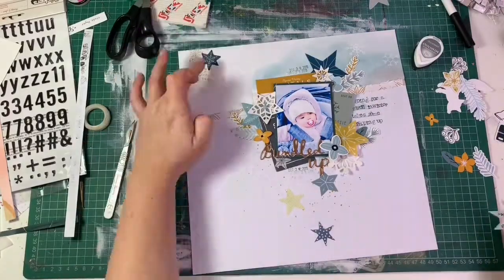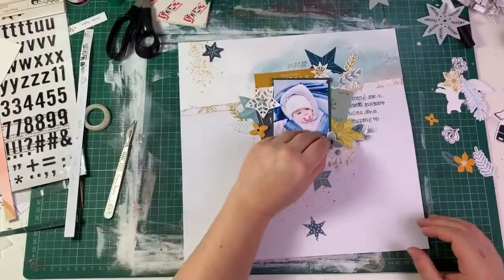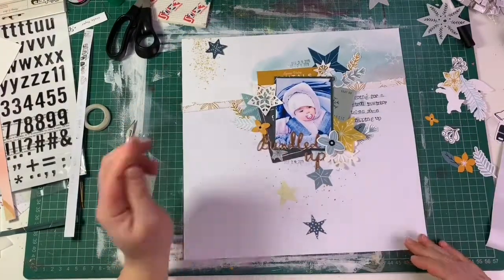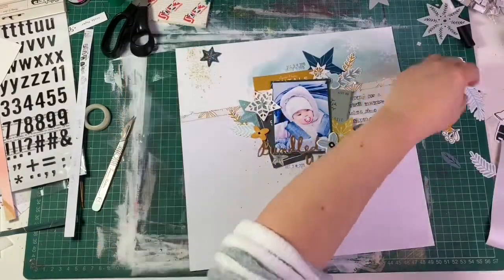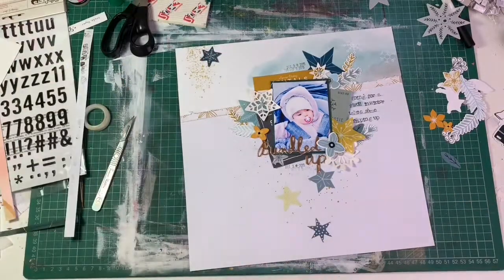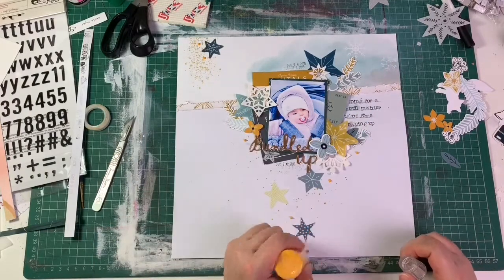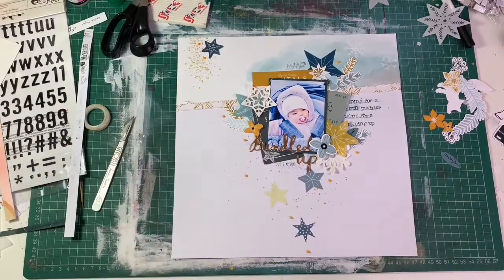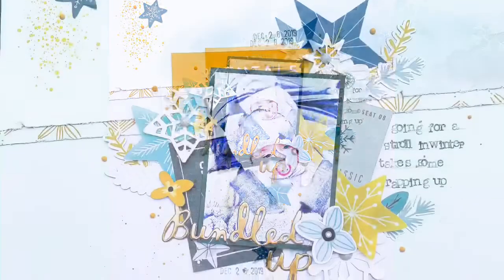A corner felt too blank, so I added a layered blue star, secured with more sticky foam pads and glue. I then added mustard Nuvo drops around the page just to bring that extra mustard detail to the layout. And there we go — the layout is all finished! I hope you like it.